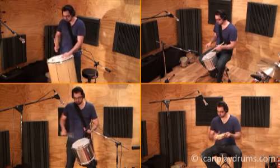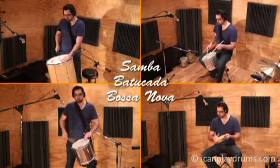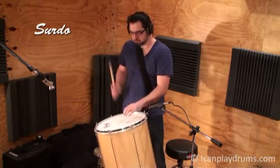All of the following Brazilian instruments can be found in a samba percussion section and can be used in styles such as samba, bachidata and bossa nova. Let's start with the surdo drum.